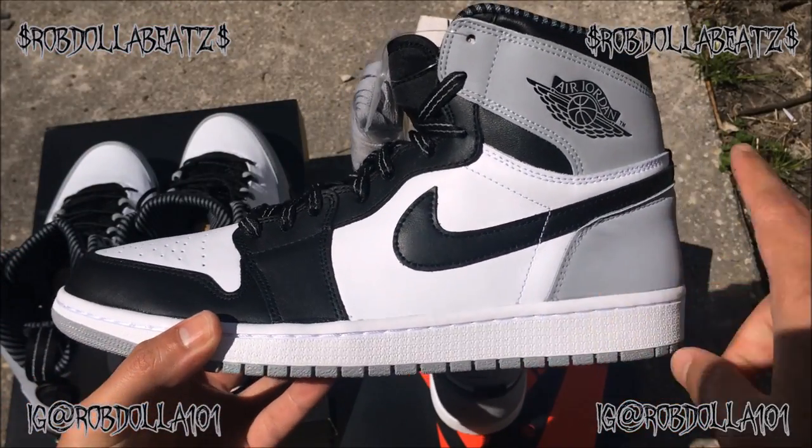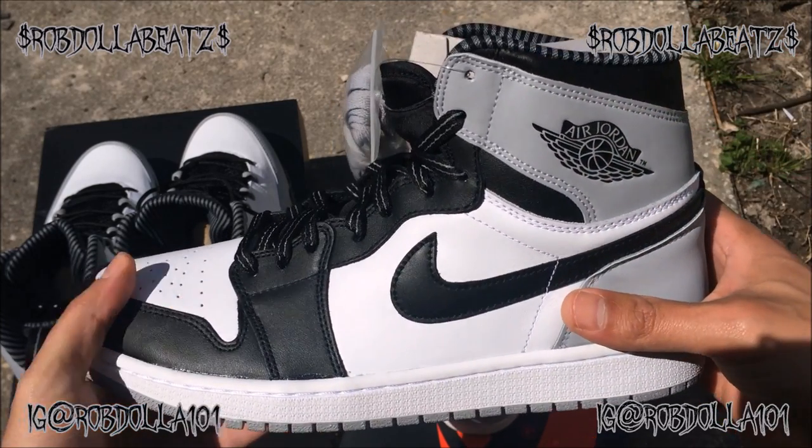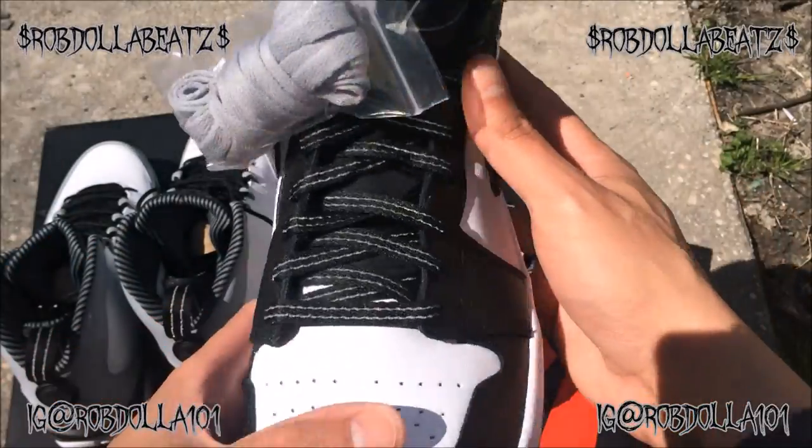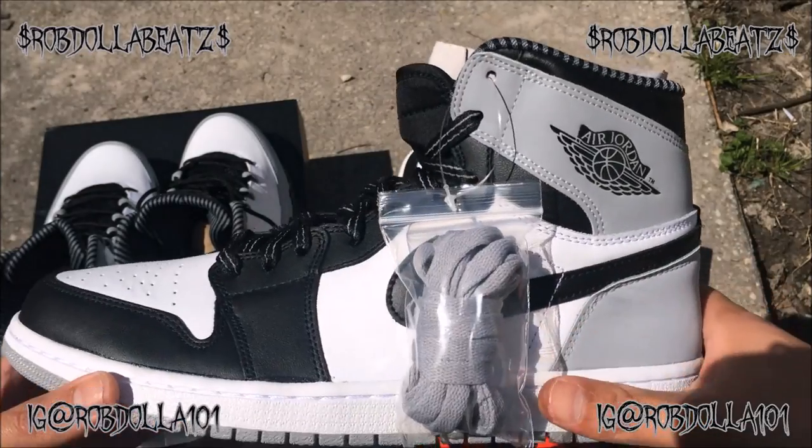As you guys know, I'm mad late on these reviews, but I don't give a damn. This shoe has got new buck leather and 3M laces on these — you dig what I'm saying? These are sick.